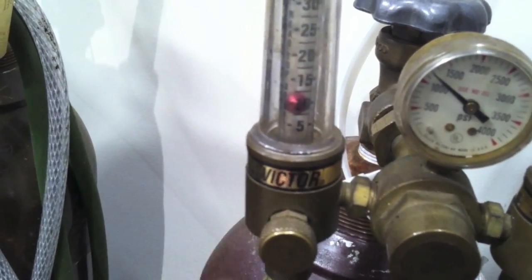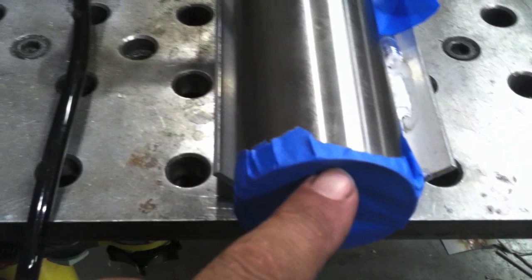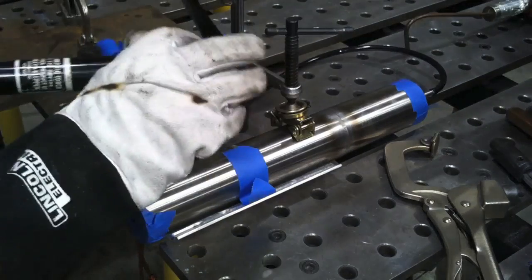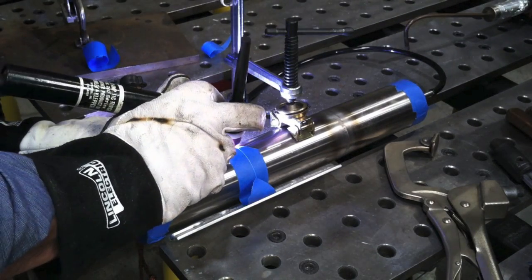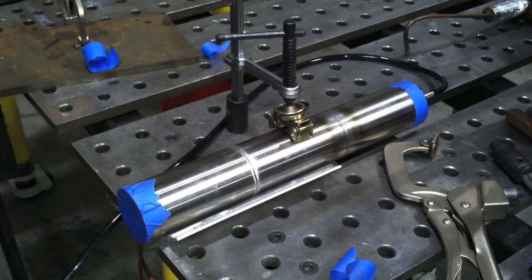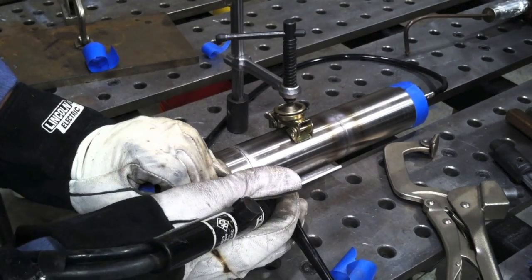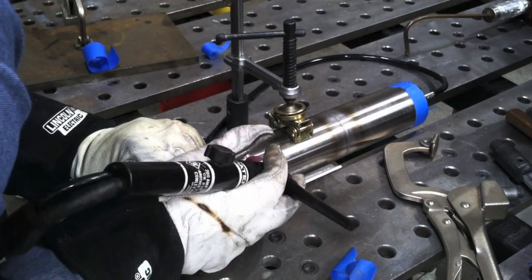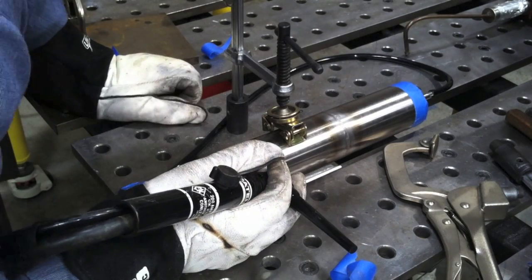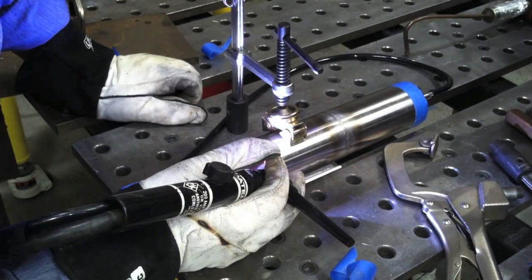I'm going to run it up to between 10 and 15 CFH using a dual flow meter. For tacking, I want to put a little tiny hole at the very top. Argon is heavier than air, so you have to think of it like water — what would happen if you were filling this container with water? Could all the water displace all the air in whatever you're trying to purge? If not, you've got to position the part, or put a vent hole. That's why I put that little vent hole at the very top so all the argon can displace the air and I get a good purge.